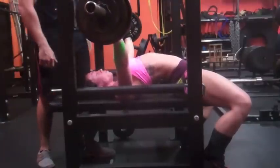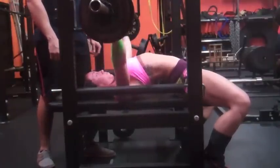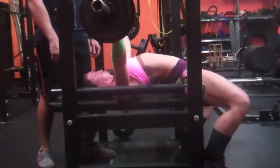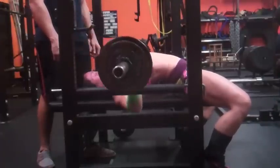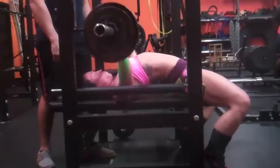This is my amrap set — super stoked, this was a PR for me. I think the most I've ever benched 124 was four, maybe five reps. Anyway, that was my training today — did some tricep press downs and some side laterals, and that was it. Thanks for watching guys.